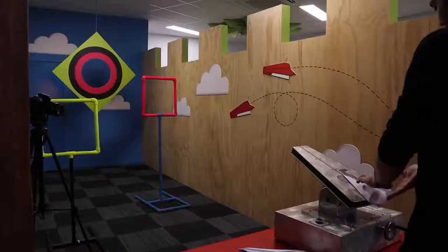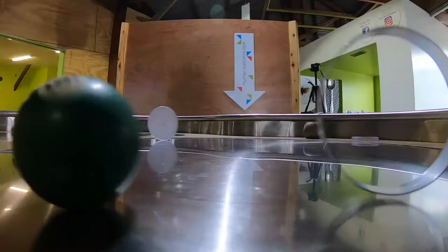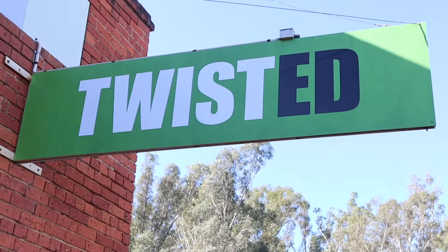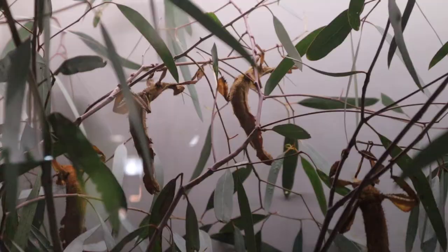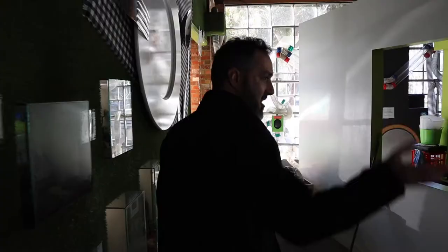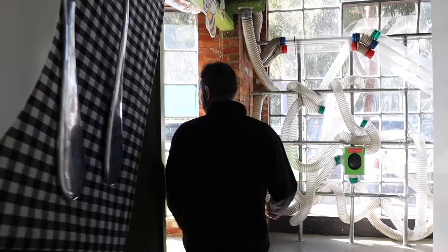Hi everyone! Today we're going to have a look at our spiny leaf insects. You can see them in here. In this video we're going to talk about the spiny leaf insect or stick insect, and we're going to go get one out and have a look.